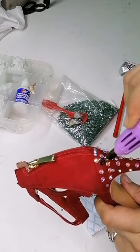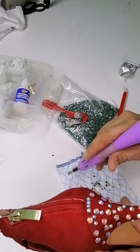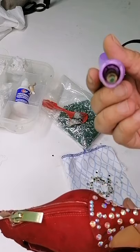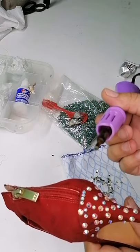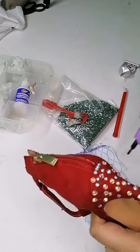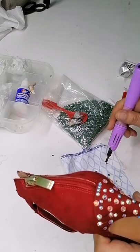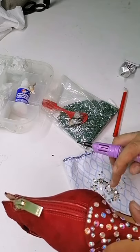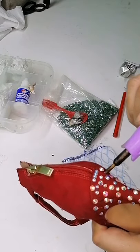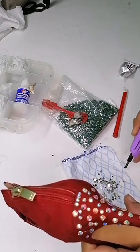Vean que la punta de esta pistolita ya trae la forma y el tamaño del cristal, de tal manera que queda adherida. Vean cómo está adherida a la parte del torquel. Y vean lo rápido que estamos: no llevamos ni 15 minutos de grabación y estamos casi a punto de terminar. Tú le puedes poner la cantidad de piedras que quieras. Yo no la quiero saturar, simplemente quiero que tenga cierta presencia, de que se le hizo algo a esta zapatilla.